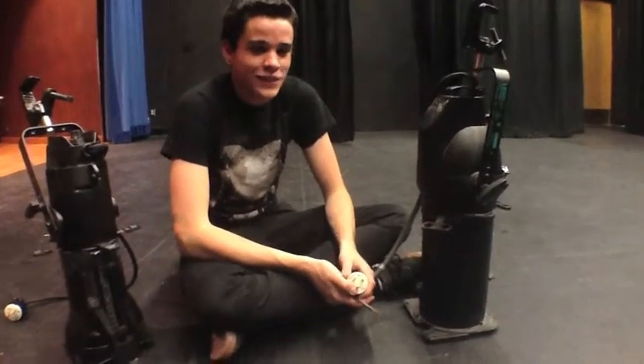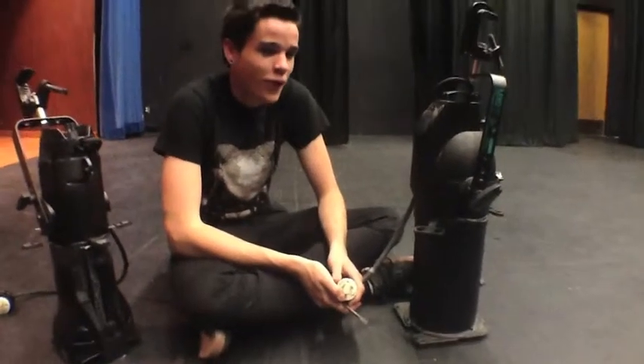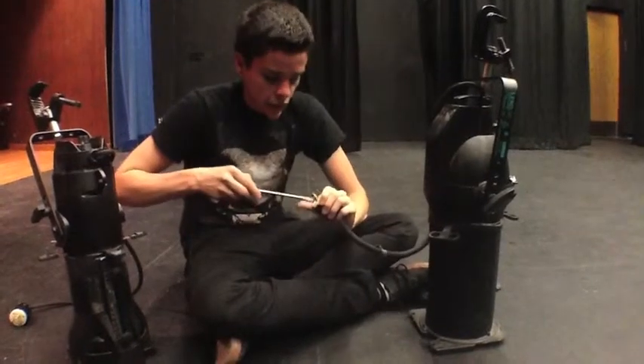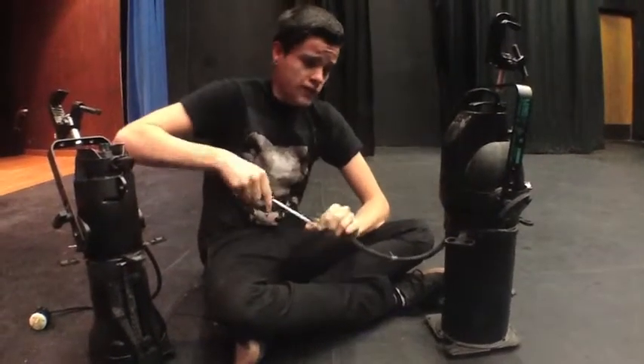So your light isn't working and you fixed the bulb. Now you need to fix the cable itself, because that would be the only other reasonable option of why it's not working.